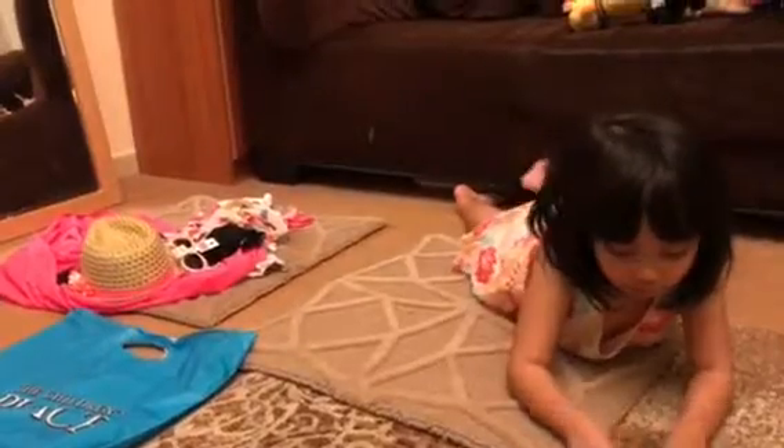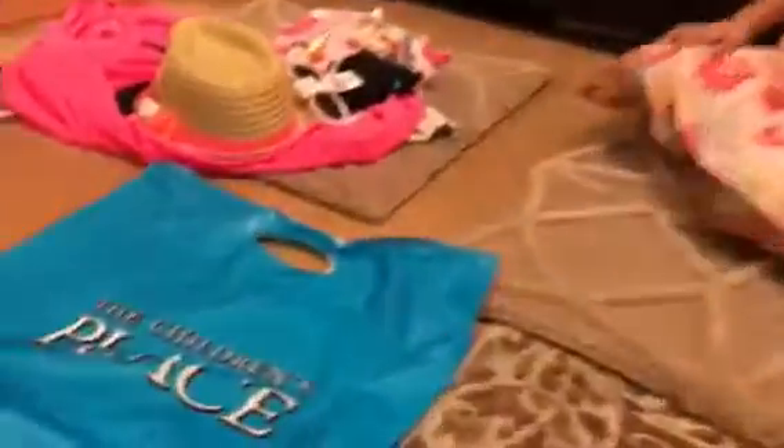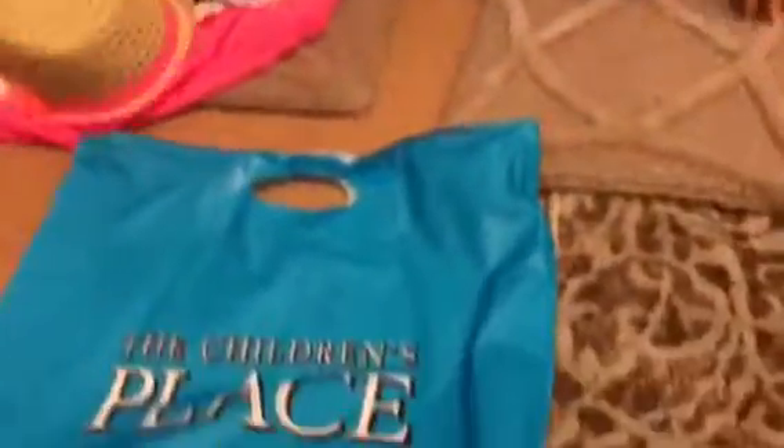Hello everyone, we are getting — I have got some stuff from the Children's Place. So first I'll show you what I got.